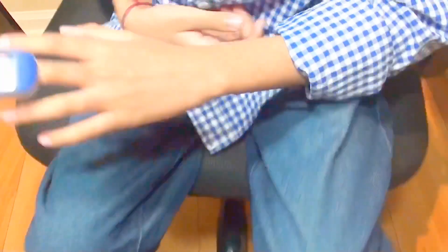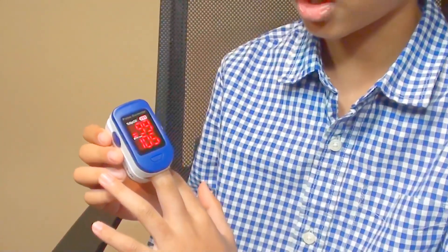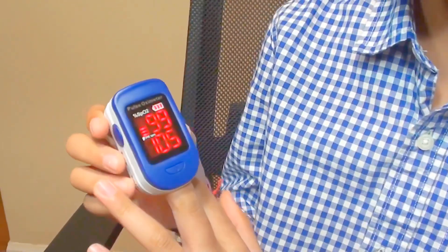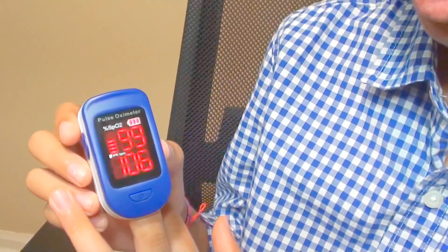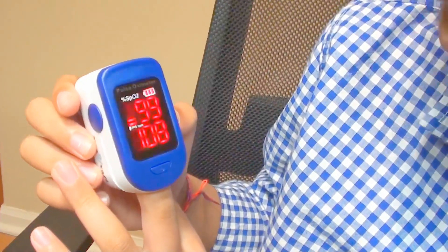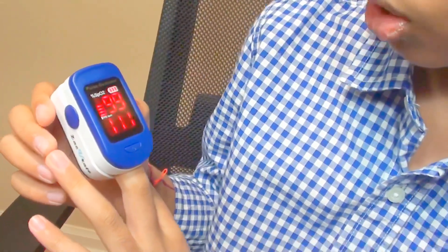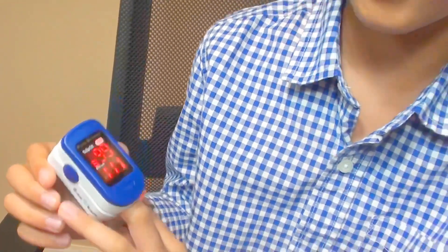See? The above one is your oxygen saturation, and the one below is your pulse rate. My oxygen saturation is 99 and my pulse rate is 108. The normal range is 95 to 100. If it's below, then immediately go to the hospital.